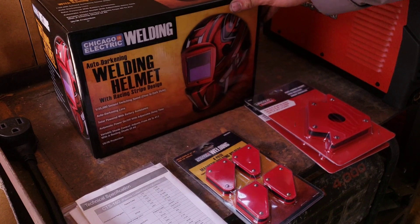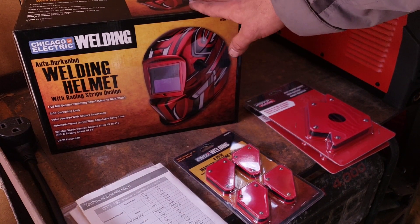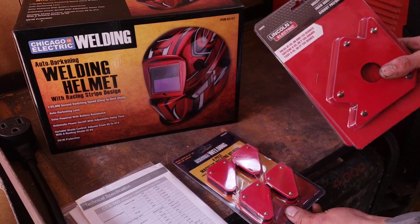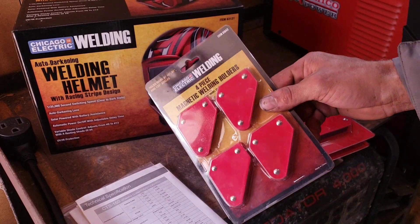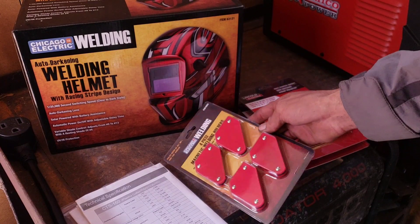I also picked up one of the Auto Darkening welding helmets from Harbor Freight, which was 50 bucks without the 20% off. And then also some clamps — I got these ones from Home Depot, I think they were 5 bucks a piece, and these ones from Harbor Freight, I think they were like 4 bucks.